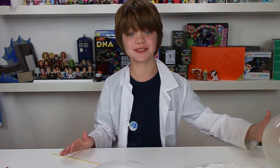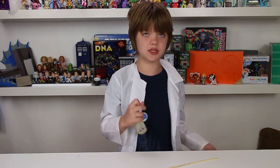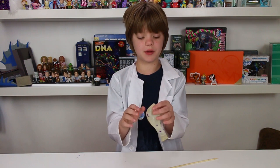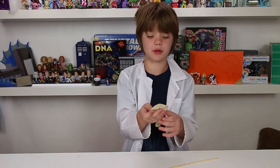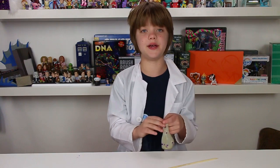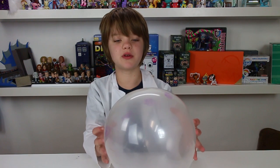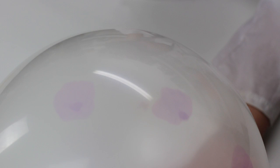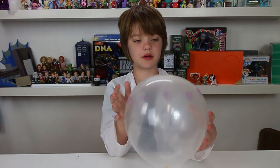When you blow up a balloon it expands obviously, but it doesn't expand uniformly — some parts of the balloon expand more than others. On this balloon we took a Sharpie and made marks going all around it: some near where you blow it up, one on the very end, and some around the middle. Now that it's blown up you can see that the dots on the sides have really expanded and gotten thinner, and the ink has gotten fainter because the balloon has expanded and gotten thinner there.